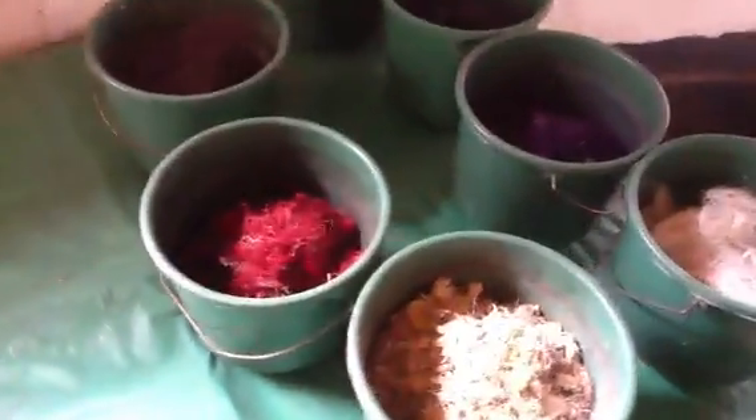This is what comes out in the elephant dung. And once it's clean, this is the fiber.